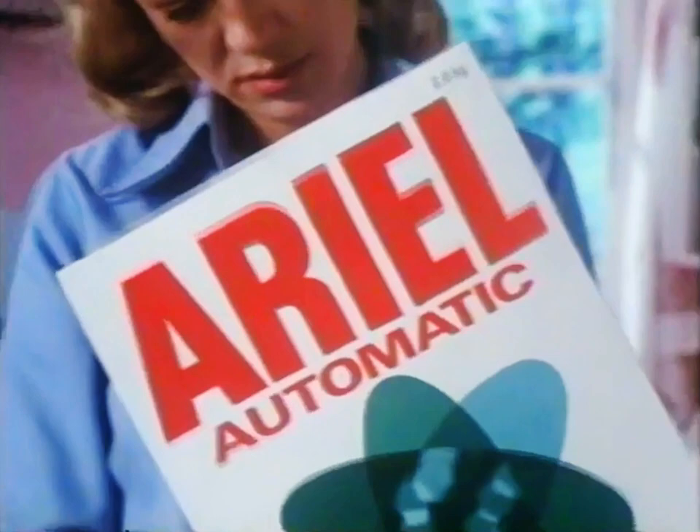You need Aerial automatic. It washes close up clean even when you don't boil wash. Marks like this? Prove it. Okay.